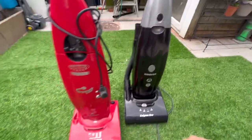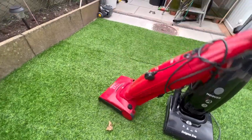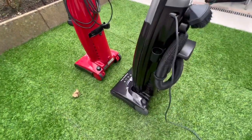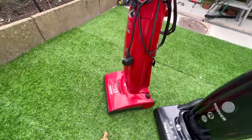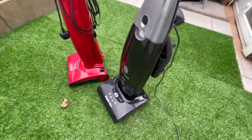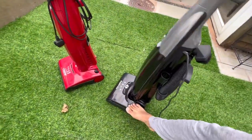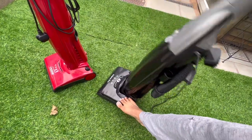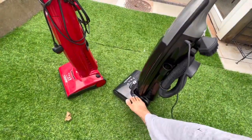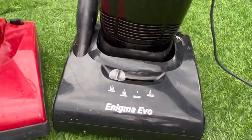The bag-full indicator is blanked off on the budget version, whereas this was at the time a premium machine from Hoover. These machines suffer from a problem where they wouldn't lock upright because the pedals would break easily. With the Enigma though, the plastic is shock-absorbing and flexible, so it's more robust. People say Pure Powers have better build quality than the Enigmas - I actually disagree. I've not seen one of these with snapped pedals yet.